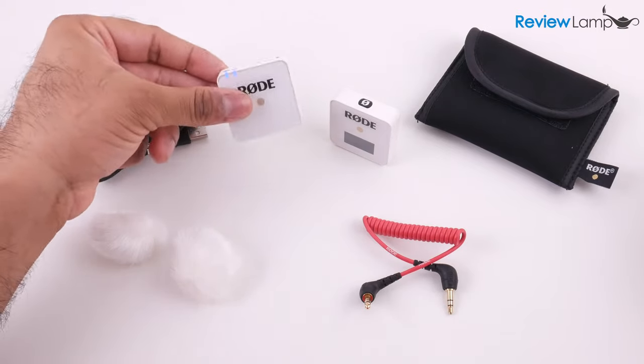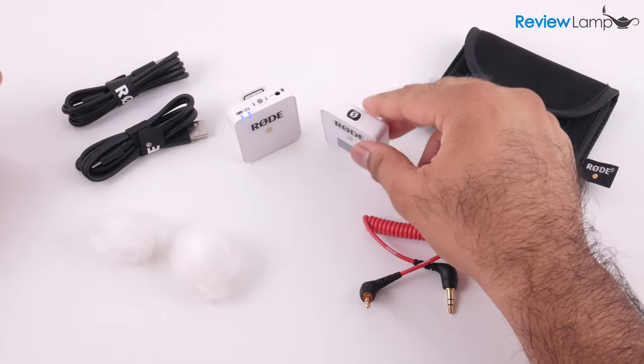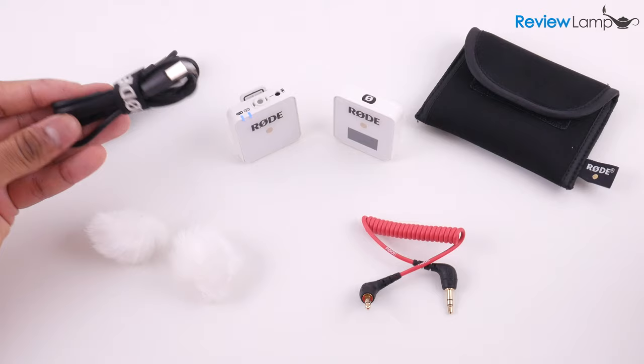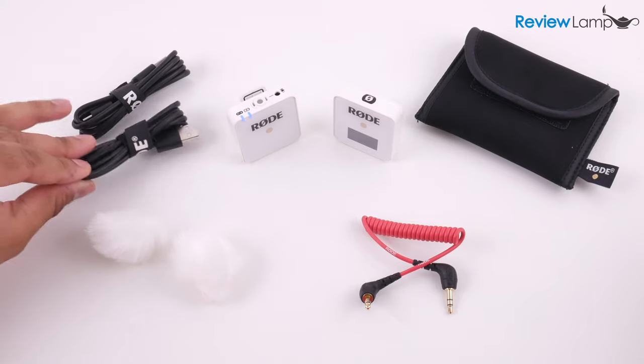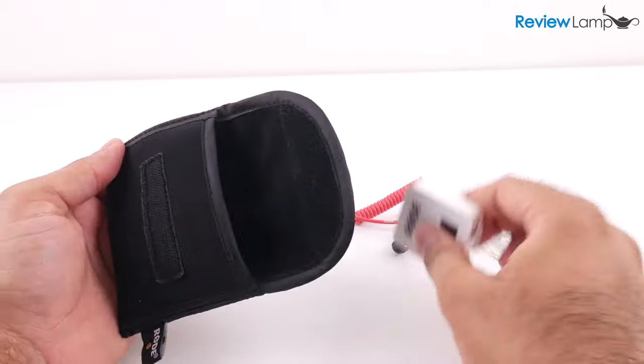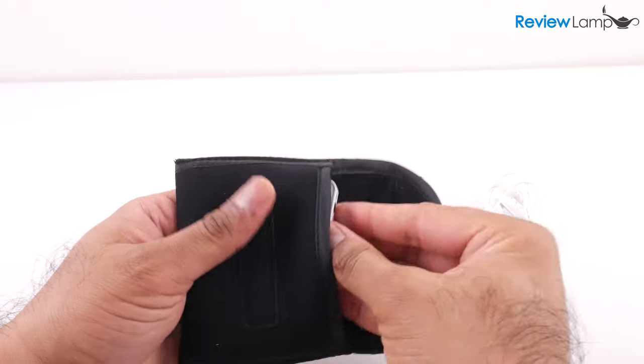The Wireless Go is sold as a base kit which includes the transmitter and receiver, a coiled patch cable, two USB-C to USB-A charging cables, two fur windshields, and a soft neoprene case to carry the transmitter, receiver, cable, and mic.